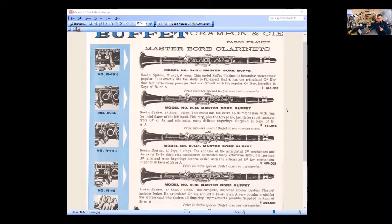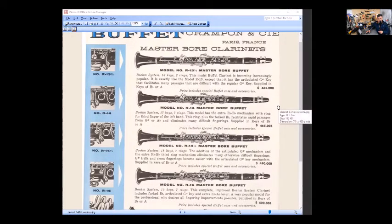The model R14 is 17 keys and seven rings. The C/G tone hole — the left third finger — now has a ring on it. This model has the extra E-flat/B-flat mechanism with the ring for the third finger of the left hand. This ring, plus the forked B-flat, facilitates rapid passages from G-sharp or A-flat and eliminates many difficult fingerings — at least, that's what they say.